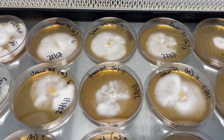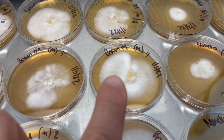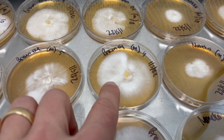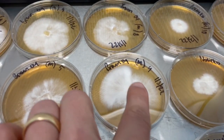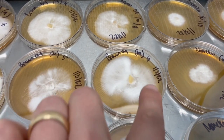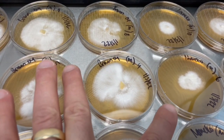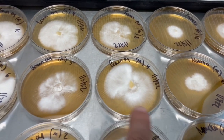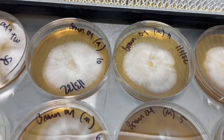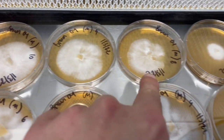Very healthy. This one is a really good example — I think I might have taken two separate phenotypes. You can see that one region of mycelium is starting to develop a different morphology than the rest. When I go to transfer this one I'm probably going to split it into two and see which one develops better. Number ten looks really nice, number nine, number eight as well.